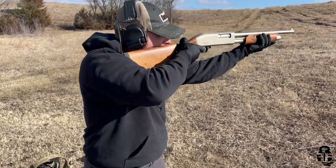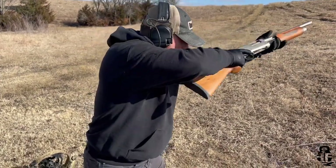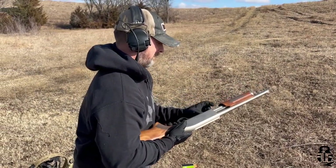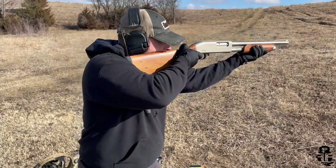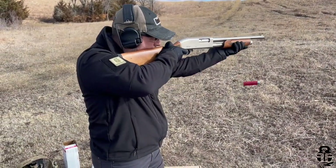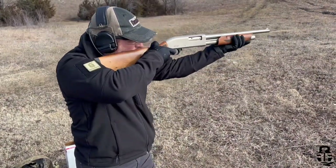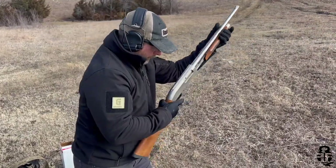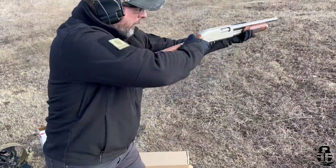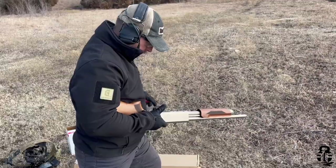One thing I will say is that this is just a touch lighter than some of the other shotguns that I have. I have a Remington 870 that I use for turkey hunting and a Mossberg 590A1 that I use for home defense. This is just a touch lighter than both of those, and because of that it's going to translate into a little bit more of a stout recoil. It does have a pretty decent recoil pad on the buttstock, and for the price it's pretty nice. The wood furniture looks pretty good.